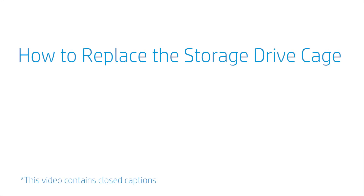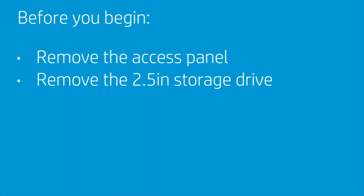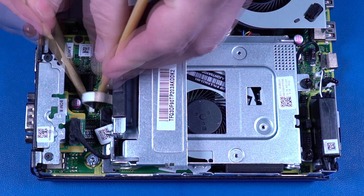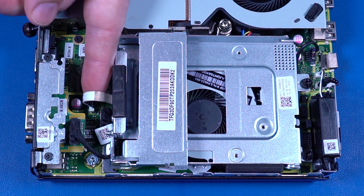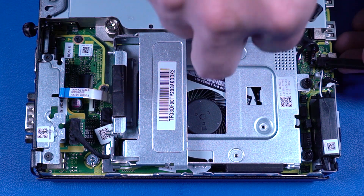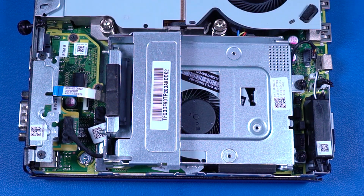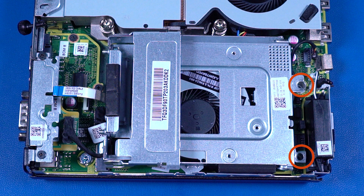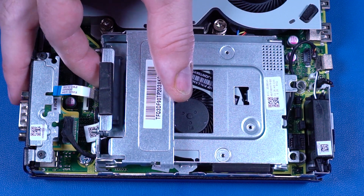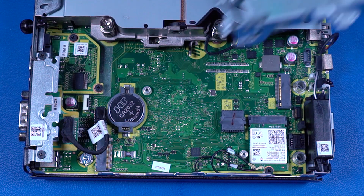How to Replace the Storage Drive Cage. Before you begin, remove the access panel and 2.5-inch storage drive. Removal: Using minimal force, lift the locking bar up on the storage drive cable ZIF connector and disconnect the storage drive ribbon cable from the motherboard. Disconnect the storage drive fan cable from the connector on the motherboard. Remove the two 13-millimeter T15 Torx-head screws that secure the storage drive cage to the motherboard. Slide the storage drive cage toward the rear of the chassis to disengage it from the slots, then lift it up and out.